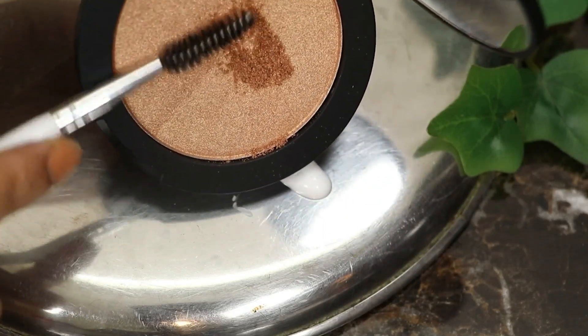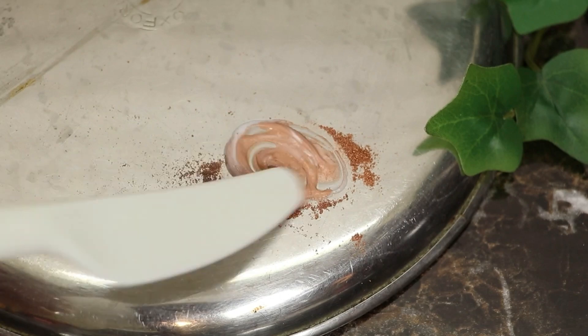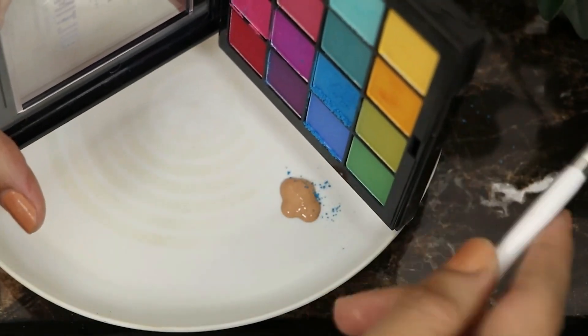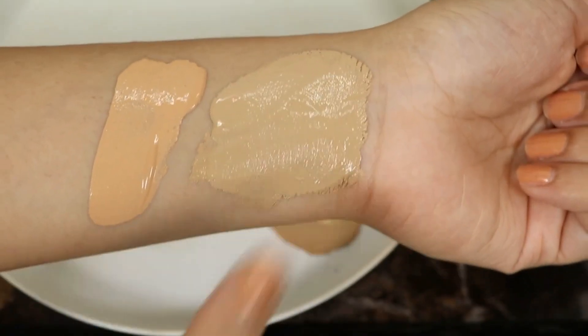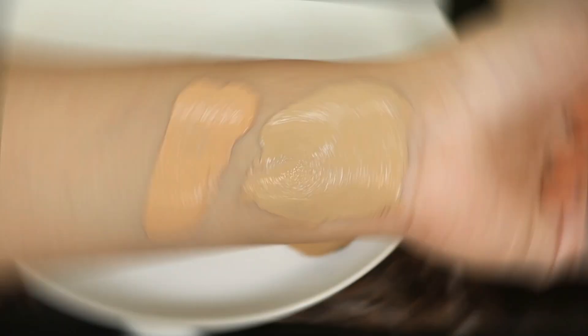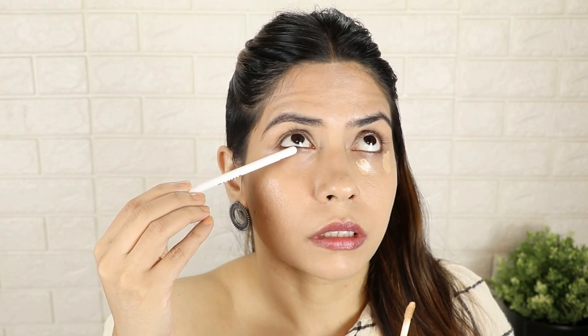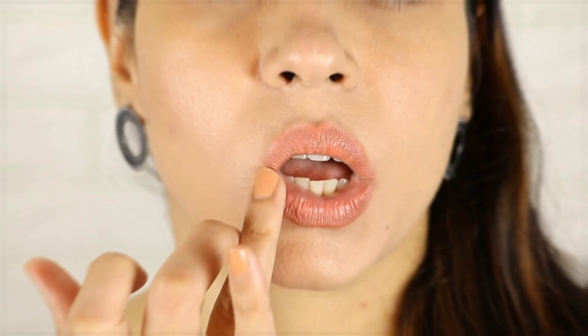Hey guys, how are you? This is Preeti from MyHotChocolate. I hope you guys are doing really well. Today I have taken some new innovative makeup and beauty hacks. I have shared almost 10 to 11 beauty and makeup hacks which are very useful and very new. When you use and try them, you will see the difference. If you want to see all those hacks and tips, please keep on watching. If you like the video, don't forget to like and subscribe. Let's get started.